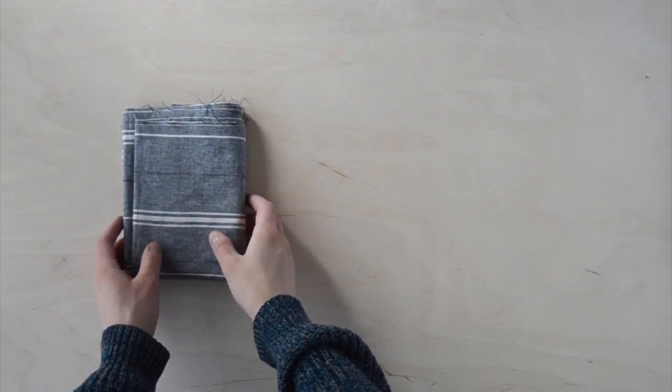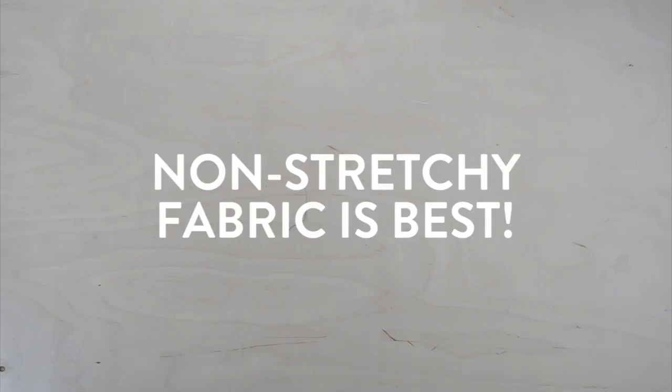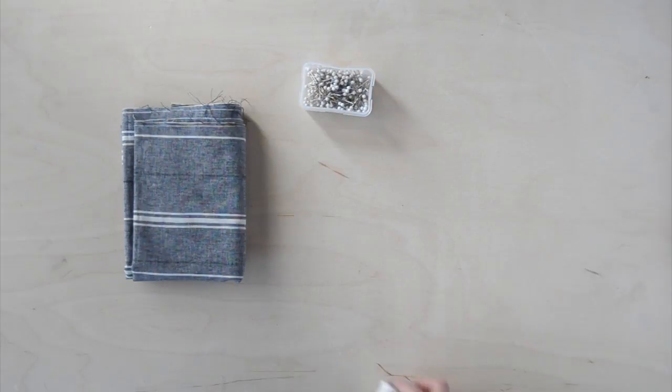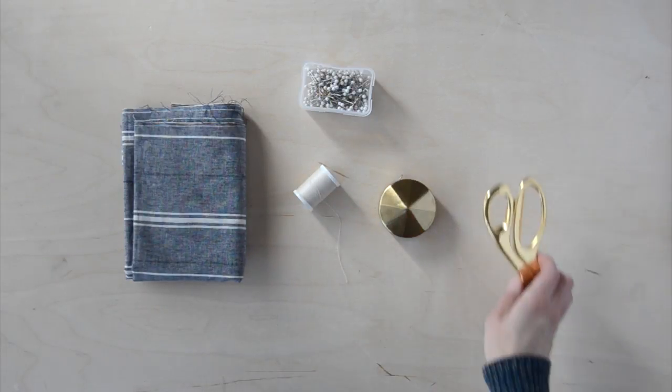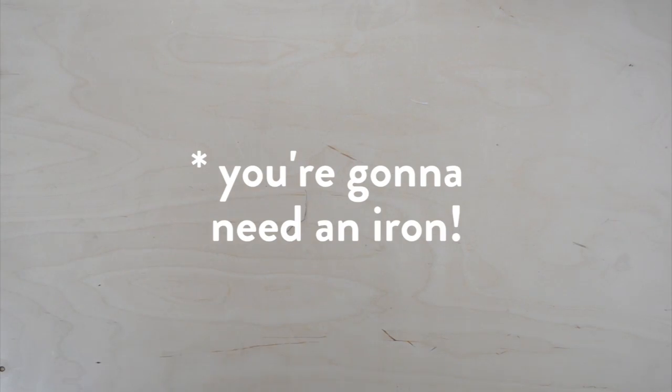To make this apron you'll need a piece of fabric measuring 28 inches long and 58 inches wide. Any kind of fabric will do but I recommend a non-stretchy kind like cotton or linen. You'll also need some pins, matching thread, measuring tape, scissors, and anything else you need to help you use a sewing machine. Oh, and an iron and ironing board too.